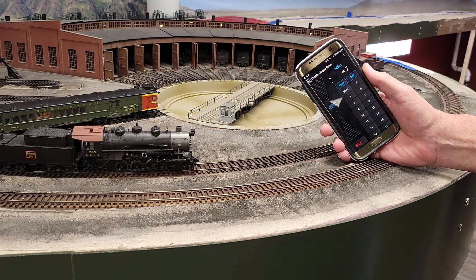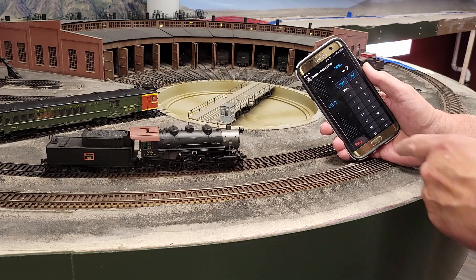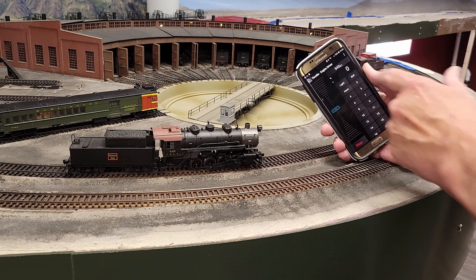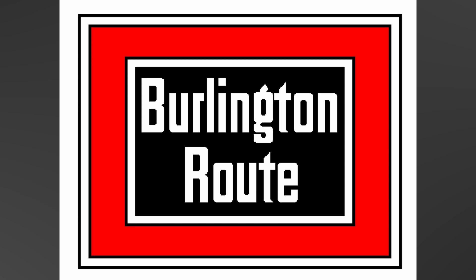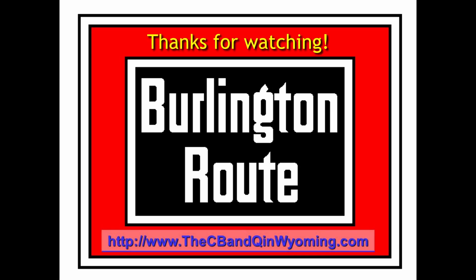By the way, I'm not affiliated with those folks in any way. I'm not receiving any consideration for producing this video or for saying nice things about their product — I just think it's great. So there we are. Let me know what you think in the comments below. And until next time, stay safe, stay healthy, and happy model railroading. See you soon.